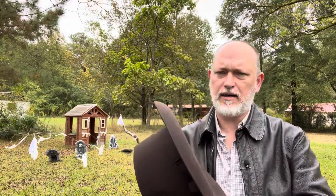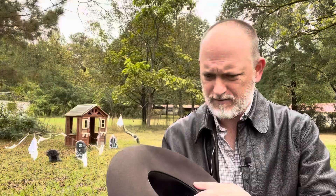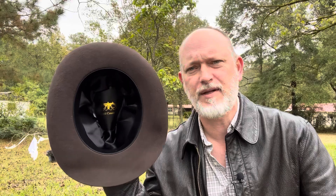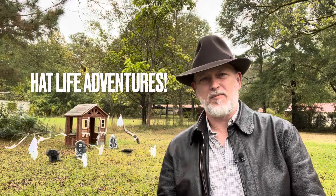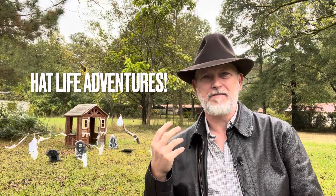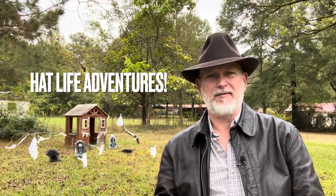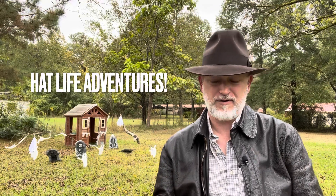I'll show you the inside of it. It's satin lined. It's got a leatherette sweatband. This is a medium and I'm a 57 and this fits me perfectly. I will say this — it'll make you want another hat. A decent hat is going to make you want another hat; it's going to give you the taste for another hat. I could see where having this hat, you would want another hat. This will be the bug that bites you and you will want another hat if you don't have a hat.